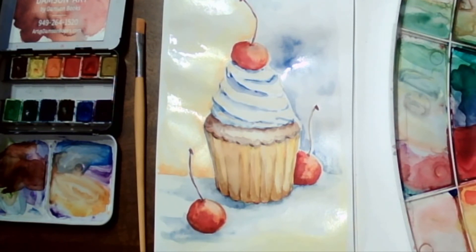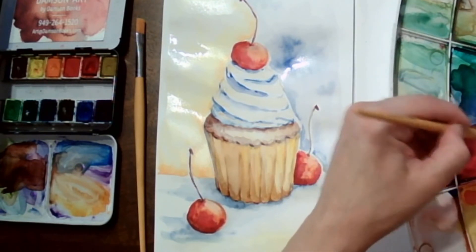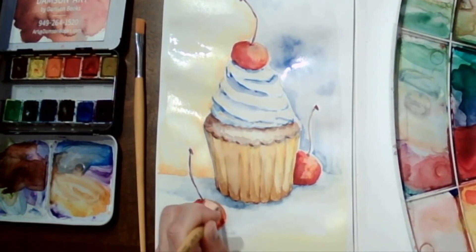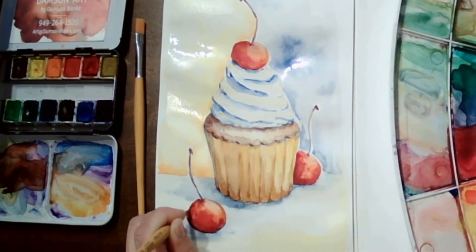I'm going to make the shadow on the cherries a little bit deeper. It's going to be time to touch up everything we want to emphasize.